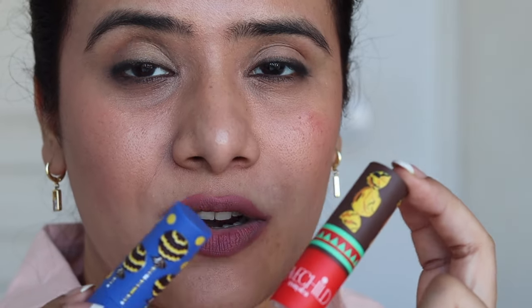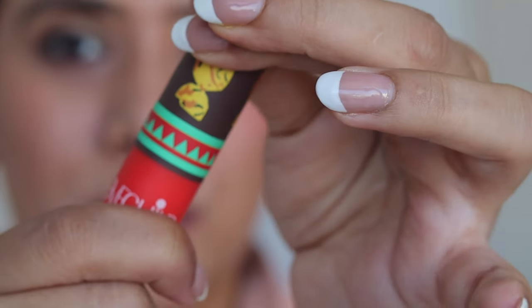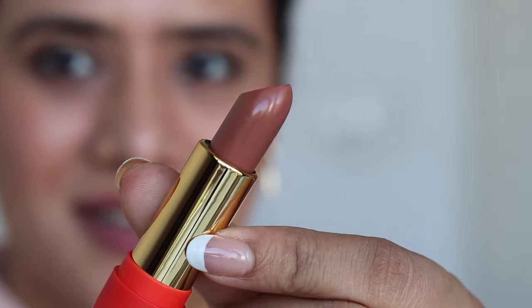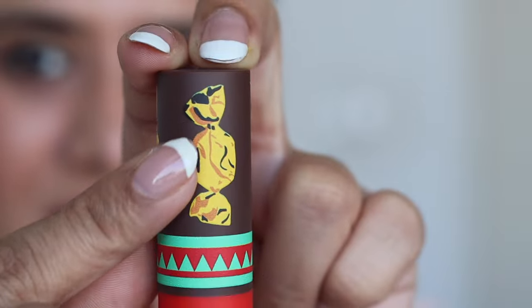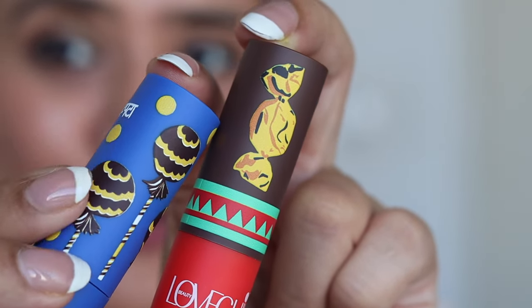Masaba did have another range with Nykaa. If you want to see the swatches of those, I do have a video — I'll be linking it on the screen. The packaging of those was a cardboard packaging, but this one is a plastic packaging, a very nice packaging. If you open it, it has a very beautiful golden rim. These are like embossings — you can feel the texture. It has some very beautiful texture on the packaging; these are not just simple prints. I love the packaging — it's a very beautiful, well thought-out packaging.